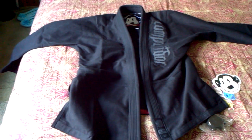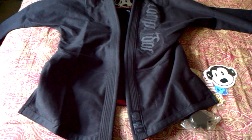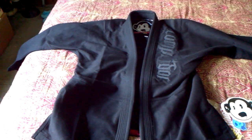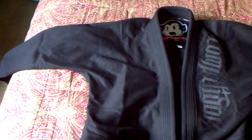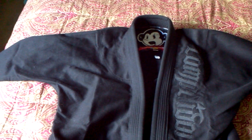Overall, beautiful gi. That's cool that they added in the little patches and stickers and the mouth guard. Really nice. I think this will look good wearing it, and it fits really pretty nice. Check these guys out — Competitor brand. Look out for more reviews coming. Alright, later.